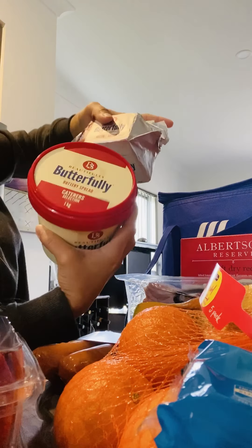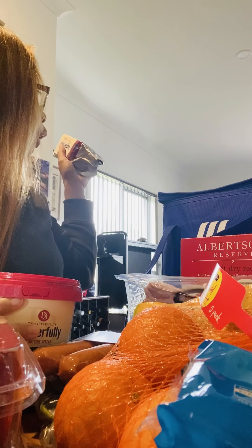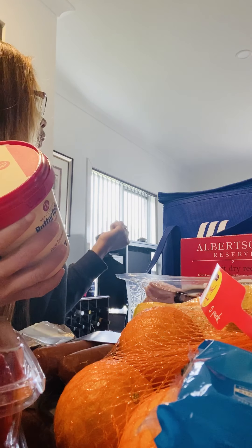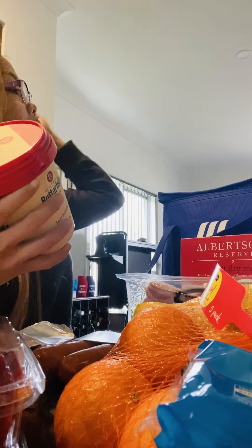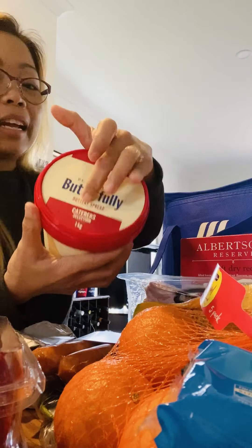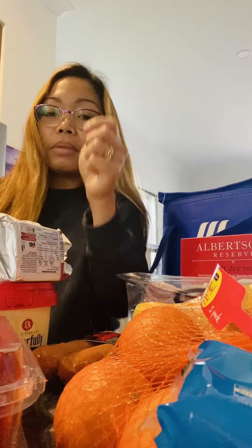And we found butter — Butterfly butter spread — it's the same brand I use for cooking sometimes. This one is 500 grams for $4.49. The smaller one — 200 or 250 grams — is about $2.60 something. And this one is one kilo for $3.99, so it's cheaper and bigger.